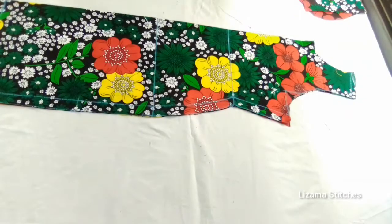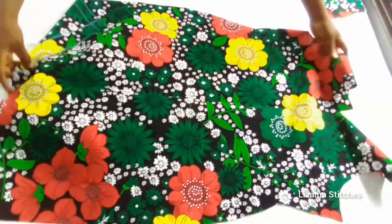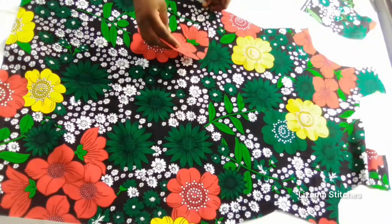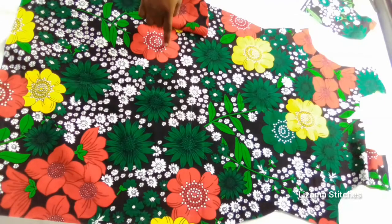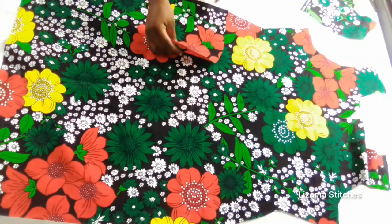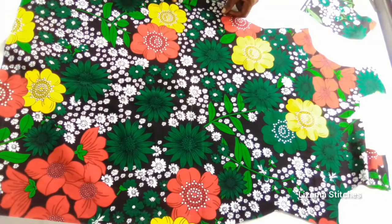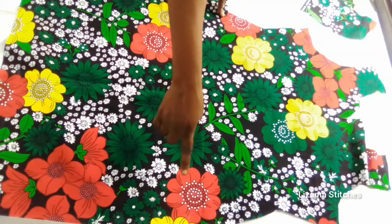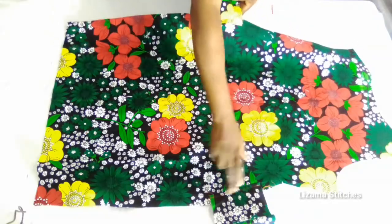The next thing is to show how to attach the pocket. This is the right side of my fabric and this is the right side of the pocket. I'm going to place the pocket on the fabric right side facing right side and sew it. After sewing I'm going to turn it and top stitch. I'll do the same on the other side and on the back panel. After doing it I'll show you how to join the dress together — this is the pocket joined.